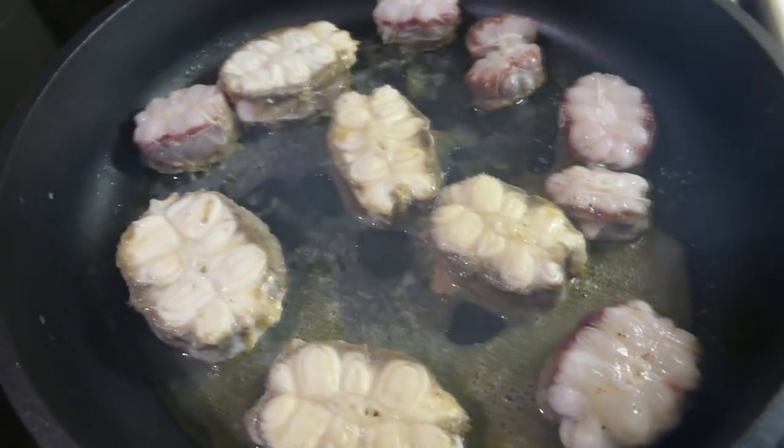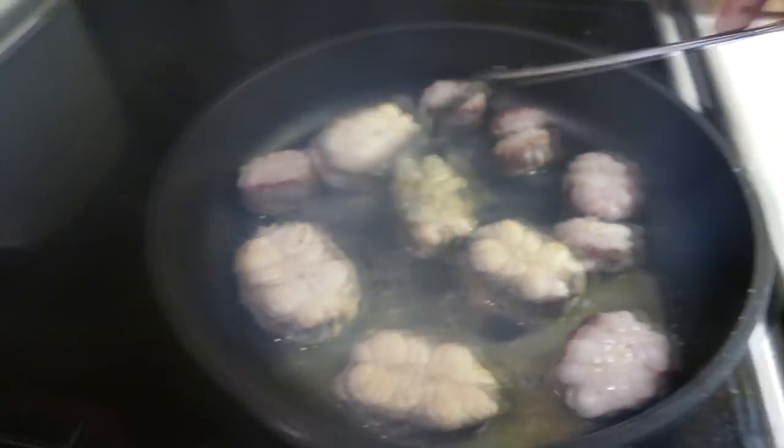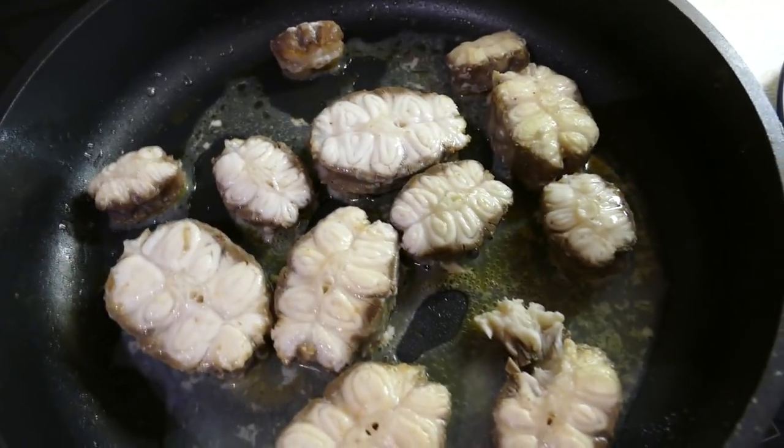These fish have a really interesting pattern when you cook them as steaks. That's interesting. Time to taste the shark.